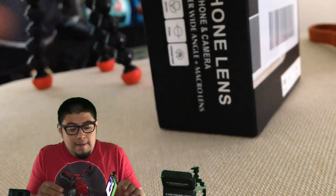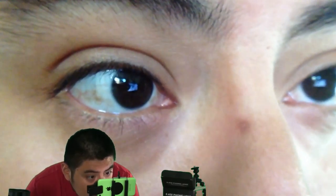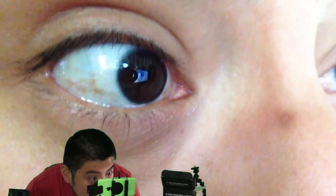Let's try the front-facing camera with the clip lens on - wow, you guys can see the whole setup now. Let's do the same with the macro lens. If any of you are looking to invest in these or have already, let me know. Hey, that's my eyeball everybody!